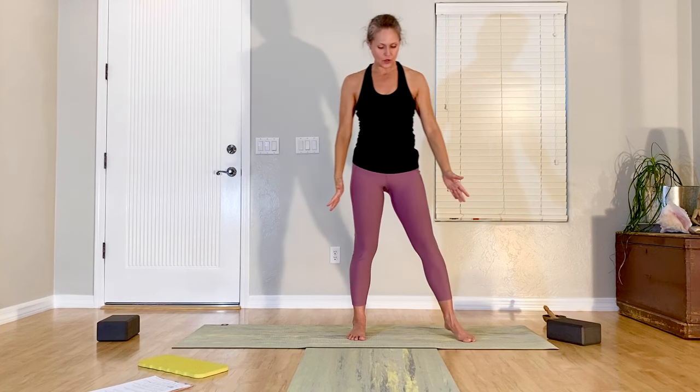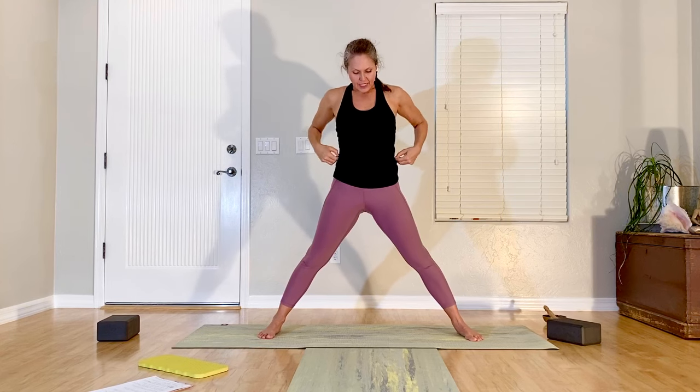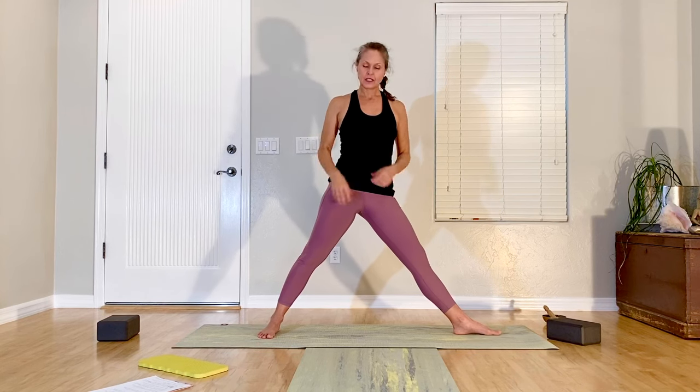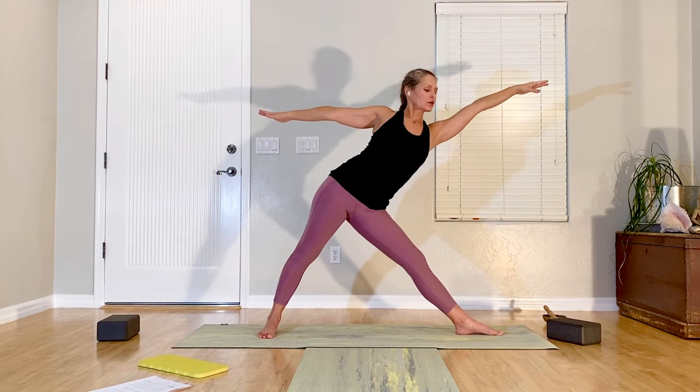Hands to the heart, lower your heels and breathe. Release the hands down, open your feet wide — finding the right width for your body. Then we're going to turn the toes out. Arms come out, breathe in, both legs are straight. That front leg — the one you're facing — ball of the foot pushing down into the floor. Breathe in, exhale, reach out; inhale, come back up. As you reach, the hips are kind of shifting in the opposite direction.